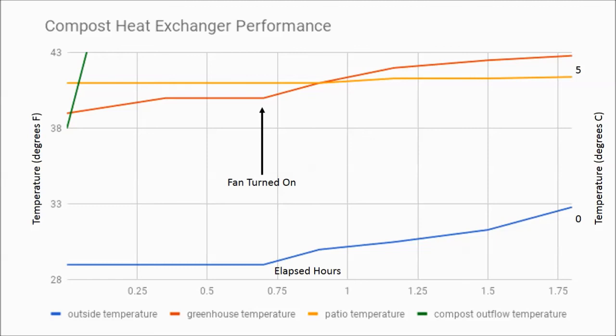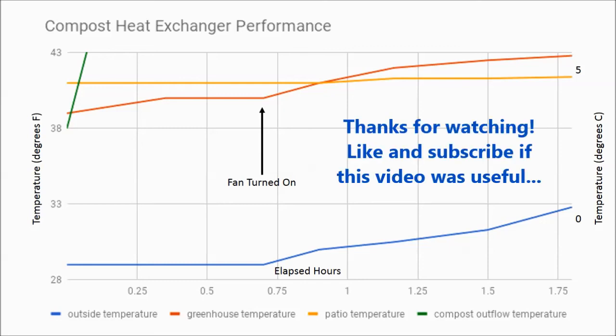After an hour, the greenhouse temperature increased three degrees Fahrenheit with very little change in outside temperature. I need to log the temperature over a longer period to really understand the ultimate heating potential of the system. You can see the greenhouse kept getting warmer, but the problem was the sun started to come up, so the greenhouse was being heated by outside influences. I want to remove those outside influences — we'll wait for a very cold day to do a cleaner measurement.